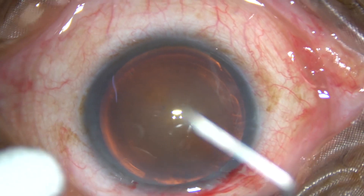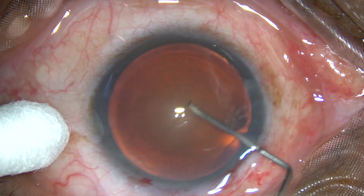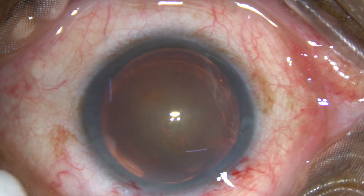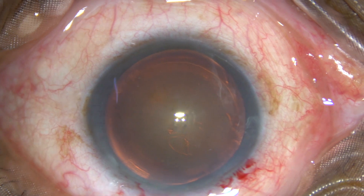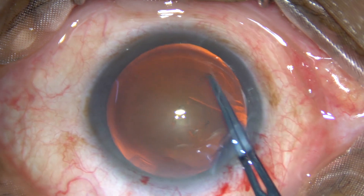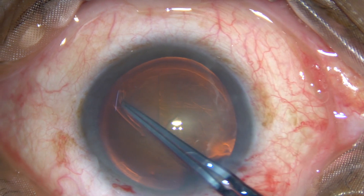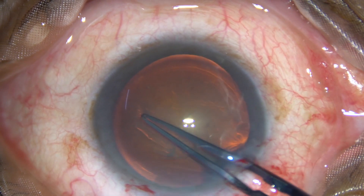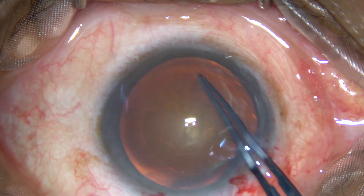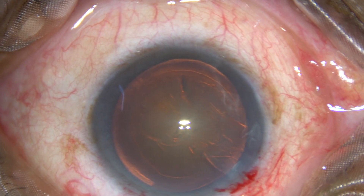The anterior capsule is incised with a 26-gauge bent needle and a capsular tag is raised. I take a Utrata forceps, hold this capsular tag, go anticlockwise, and try to remain at a certain distance away from the margin of the dilated pupil all around, thus completing a fairly acceptable capsulorhexis.